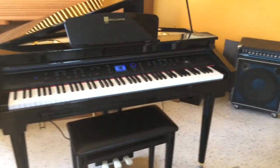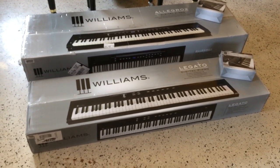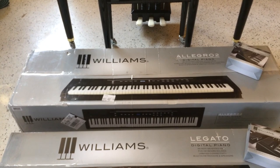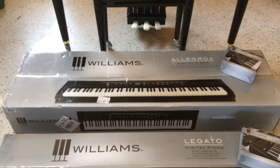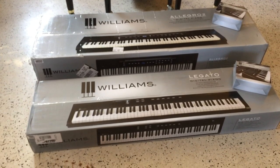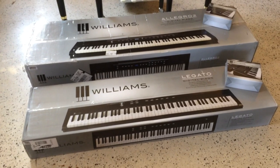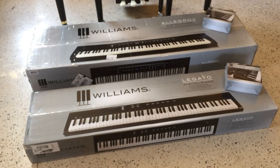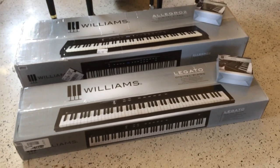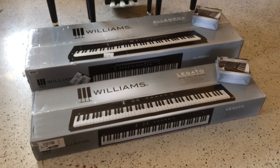Today is a really, really good day because Williams actually sent me two pianos. The Legato is the piano that actually started the ball rolling with my YouTube videos — I already did videos on this. They also sent the Allegro 2, which is the upgraded version. Both of these have custom voices from the Williams Symphony Grand, so I'm excited to open up these boxes. Williams has provided me with another Legato, so I have to thank Jim Norman, product manager, and the whole Williams team for sending me these beautiful pianos.